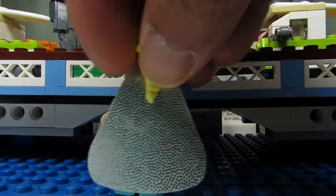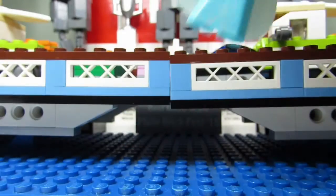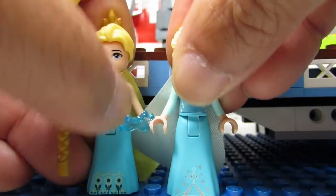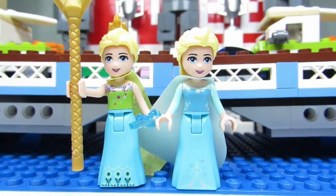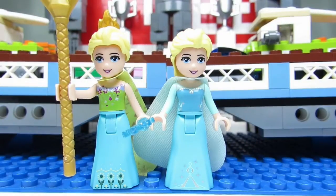She also has a cool cape that is glittery, and she has a nice hair piece. This is the previous Elsa that I have, so you can kind of see the subtle difference. I think the hair piece is the same but the dress is different.